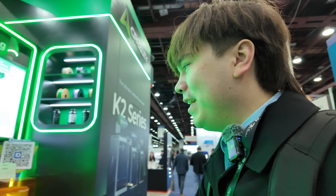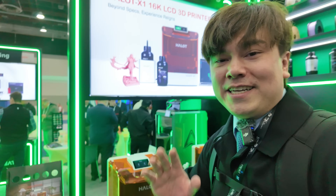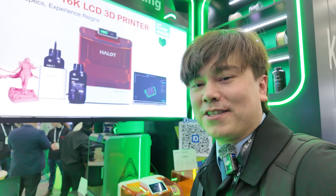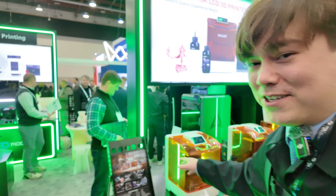And then we have the Creality booth over here — they actually have quite a lot of new stuff on display. First off, I need to disclose something to you. I am a major Creality fanboy, and they did pay for my travel to come out here to show you all these products. They actually didn't require me to do any videos about their products, but I'm going to do them a solid and cover all this new stuff because I actually think it's pretty interesting.